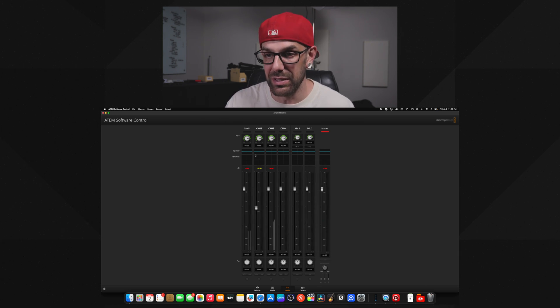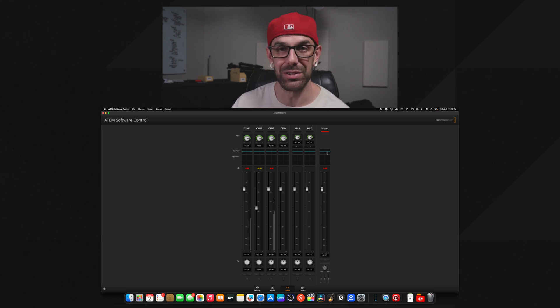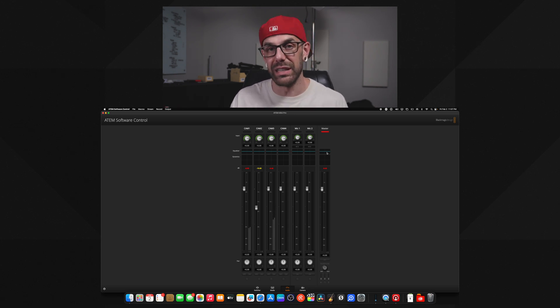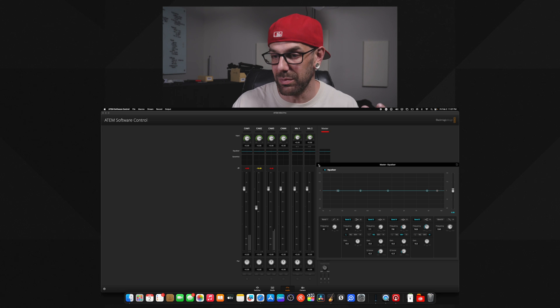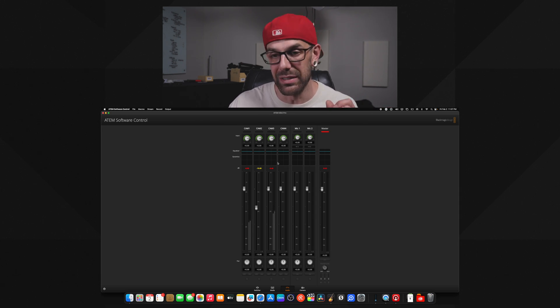You can do that for each individual channel — camera one, two, three, four — each mic input as well, as well as the master track all together. So if you had all six inputs going at one time, say it was a band of some sort, you can actually use the master EQ and EQ it that way.